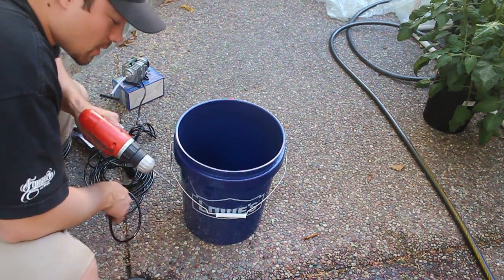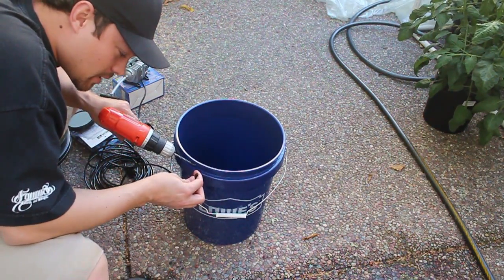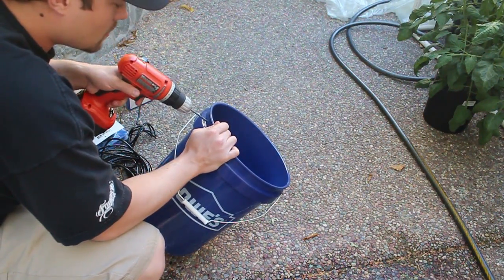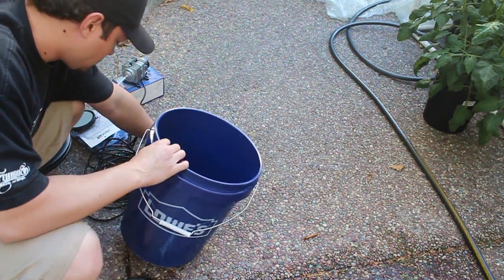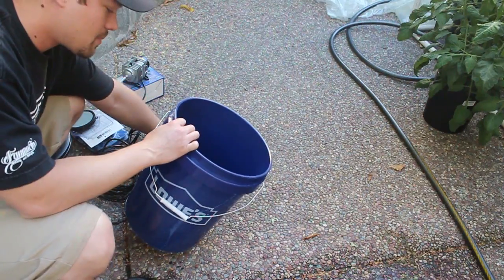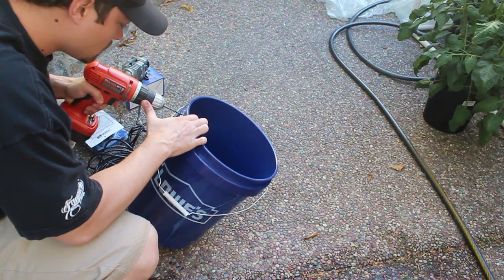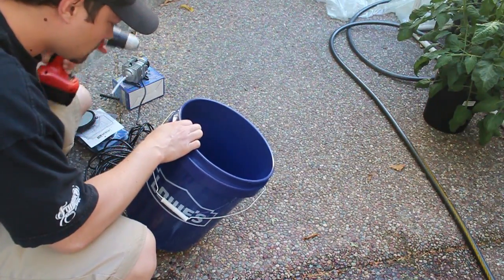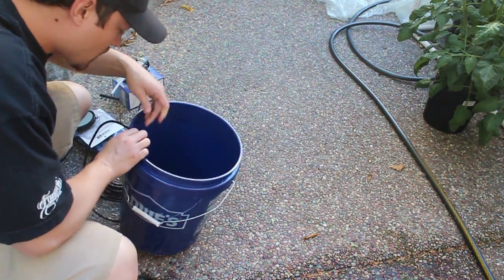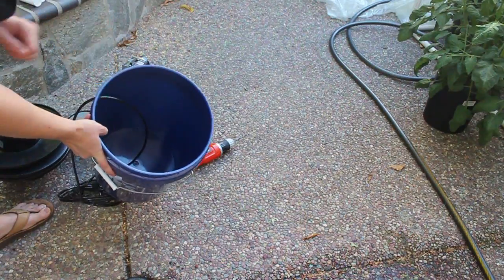The first thing we're going to do is drill a little hole in the bucket right up at the top. You don't want to drill them down at the bottom because water is going to be in there. So you're going to drill it right up here on the top and you're going to want it to be roughly the size of this three quarter inch hose right here. Here we go. The hose fits in there nice and snugly. We're going to run it down to the bottom of our bucket and that's where we're going to attach it to our air stone.